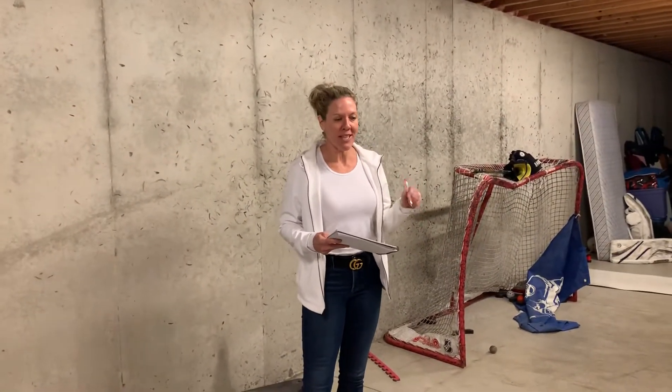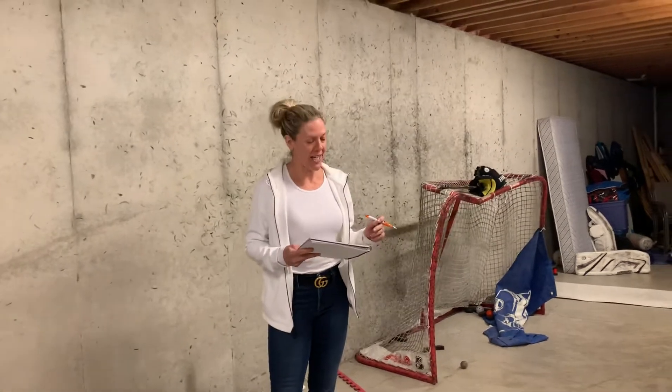Hey guys, coming at you from the basement days. We didn't make it to the gym today, so we didn't need equipment for this WOD, so we decided to do it in the basement — a little bit of nostalgia.